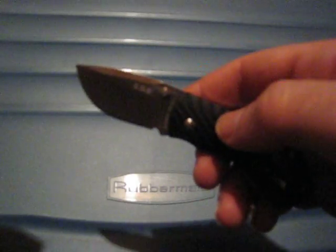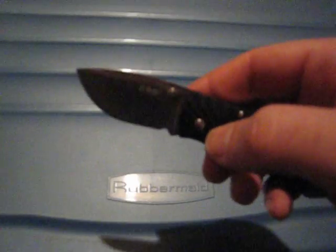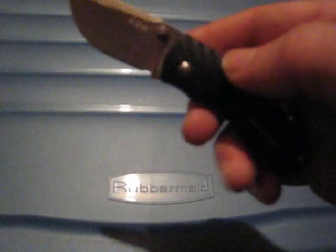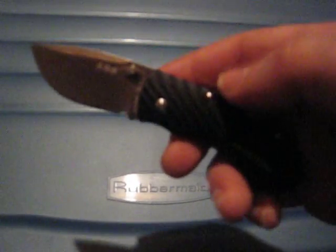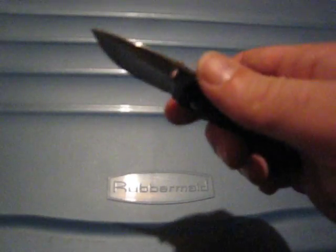This knife is very small. I knew it was a small knife, but it's actually way smaller than I thought it would be. The blade is about 5 cm in length, and the whole knife when open is about 12 cm. But despite being very small, the knife is surprisingly comfortable in hand.